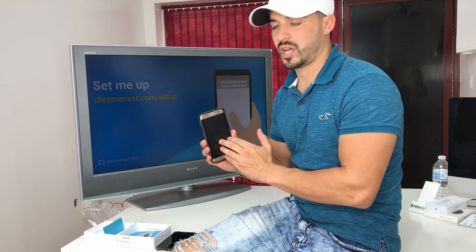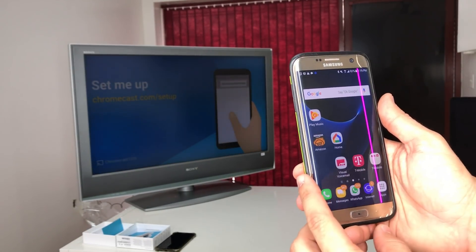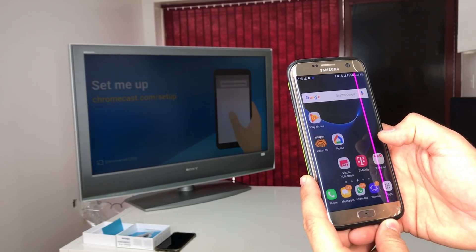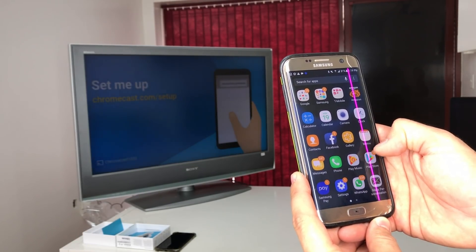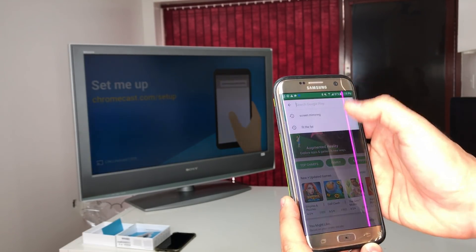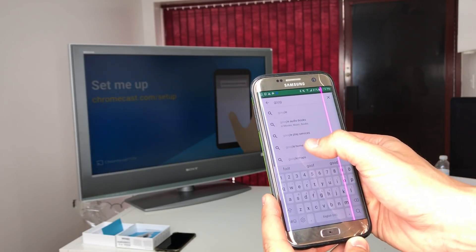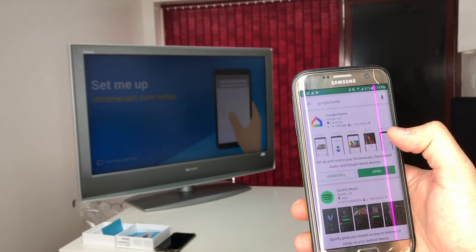I'll show you first on the Android device. Get your Android device and go to the Play Store — or if you have an iPhone, go to the App Store — and search for Google Home, then go ahead and download it.